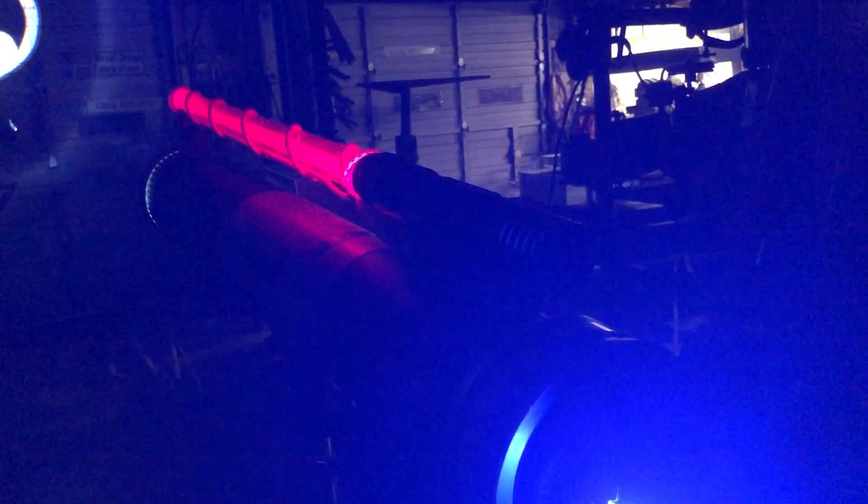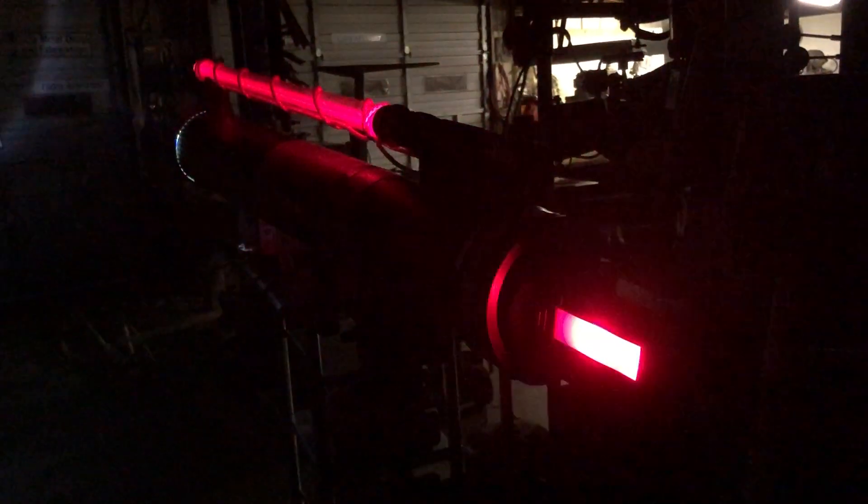I'll turn the lights back on here. It's a Sunray flashlight, I believe, about 20,000 lumens, something like that. Pretty cool. It ought to be fun at a convention or a show or something.